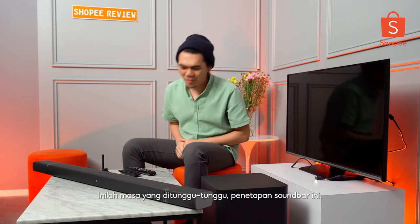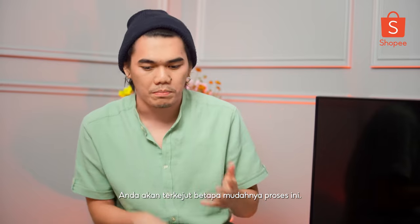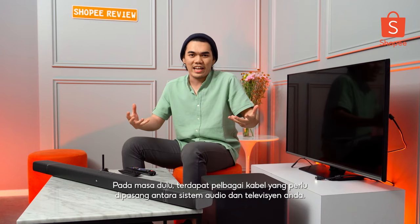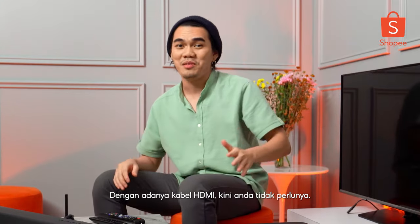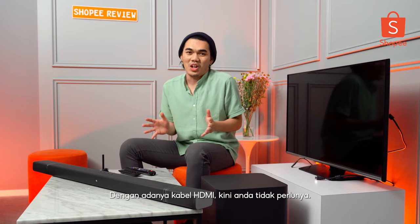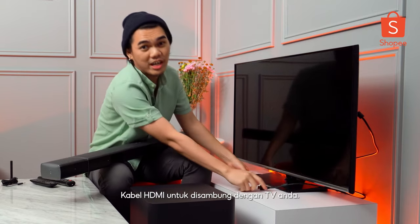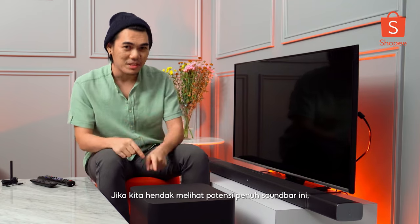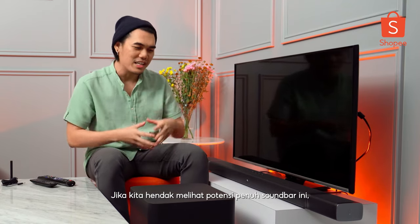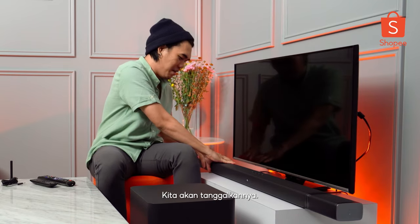The moment we've all been waiting for - setting up the soundbar. You'll be surprised how simple it is. Back in the days you used to have so many cables for your audio system, but now all you need is an HDMI cable, a power cord, and to connect it to the TV. This is what it looks like next to a 40-inch TV. But we're not done yet - to maximize the full potential of this soundbar, remember those two detachable parts? We're gonna unplug those.